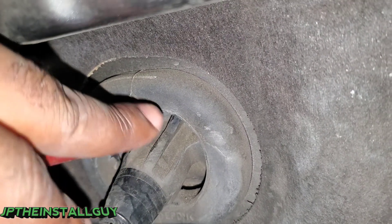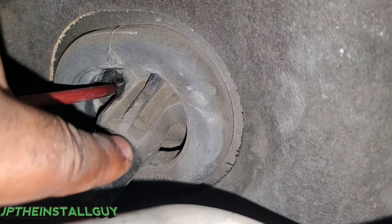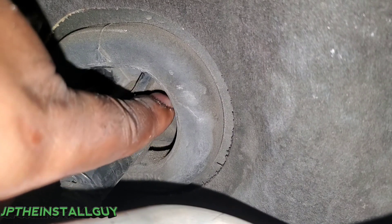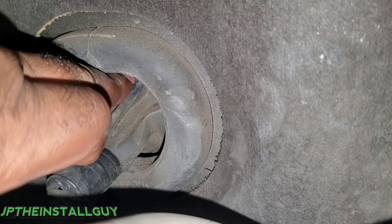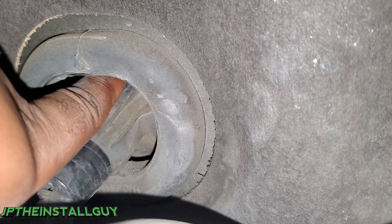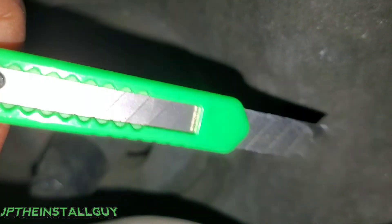So there is this grommet right over here, and as you can see this is where your wires are going. I don't want to make my split right here because I don't want to cut any wires. What I did is I came over here on the outer side - you can push through and tell that there's no wires there.